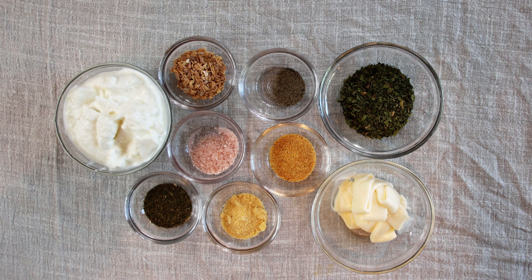And then we're going to make the sauce with a half a cup of plain yogurt and a quarter cup of mayonnaise. Let's start mixing.